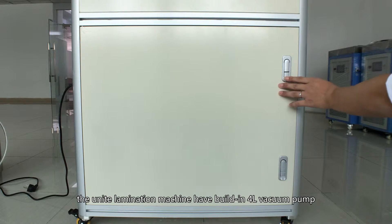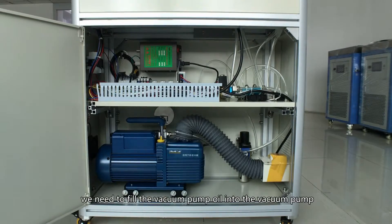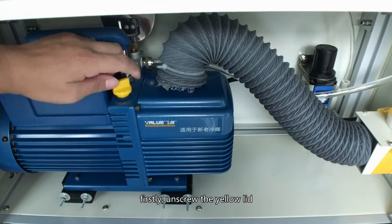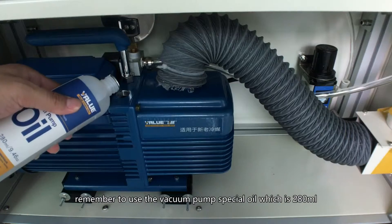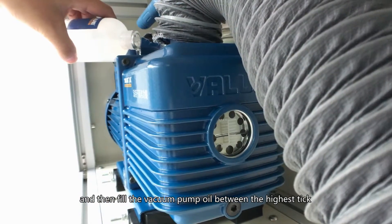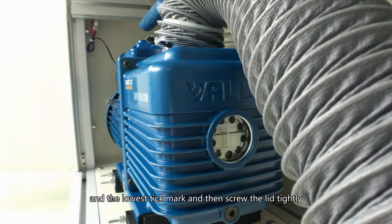The YNJ lamination machine has a built-in 4L vacuum pump. Before starting the machine, we need to fill the vacuum pump oil into the vacuum pump. First, unscrew the yellow lid — this is the vacuum pump fill inlet. Remember to use the special vacuum pump oil, which is 218 ml. Fill the vacuum pump oil between the highest and lowest tick marks, then screw the lid tightly.